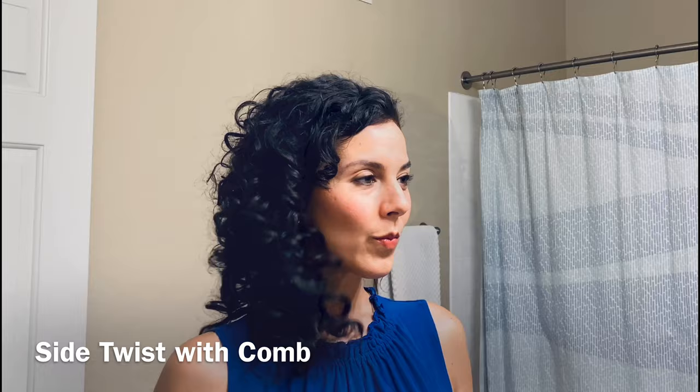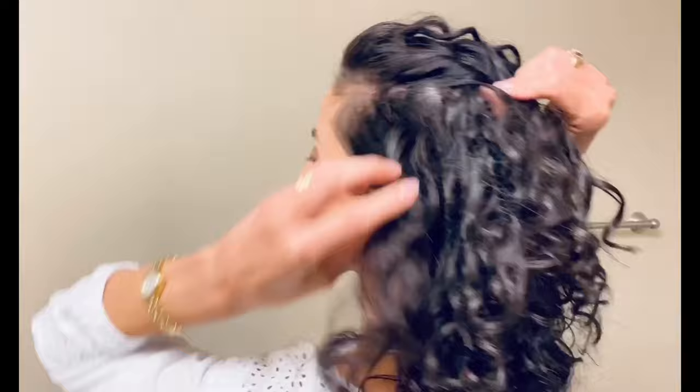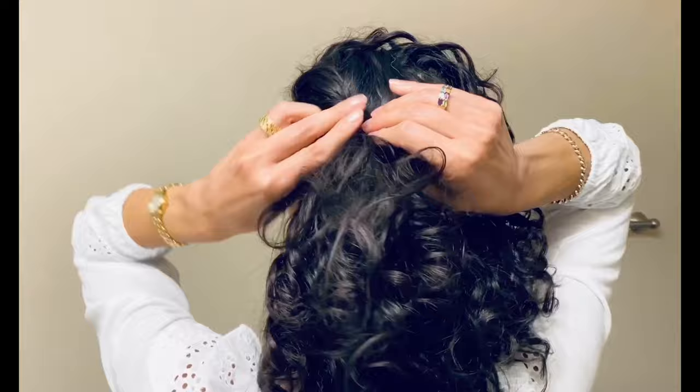The next version, which is great for low density hair, is to actually twist one side of your hair towards the back of your head and then insert a hair comb into the twist. Just go with the natural way that your hair likes to part, whatever side it likes to go to.